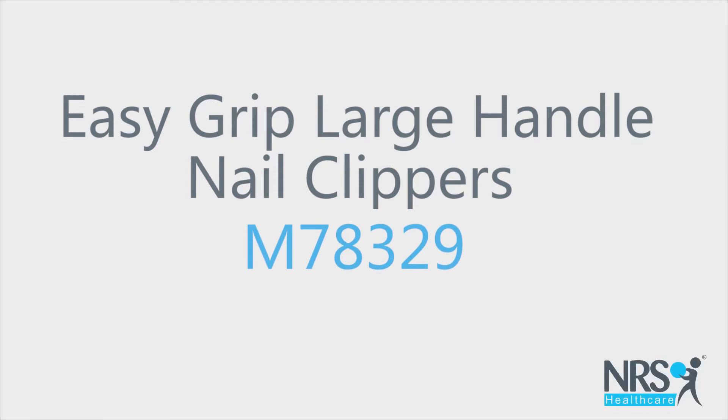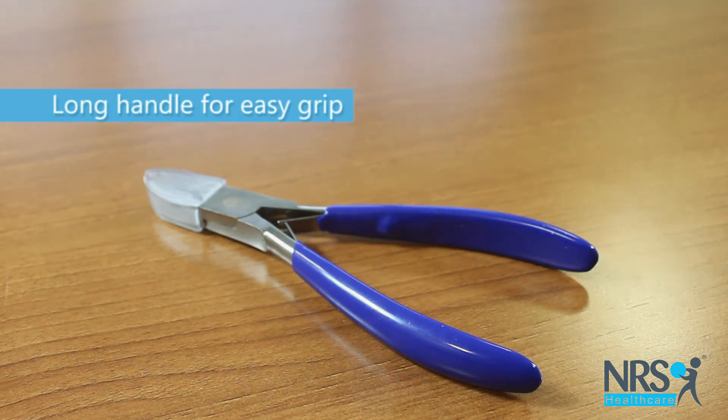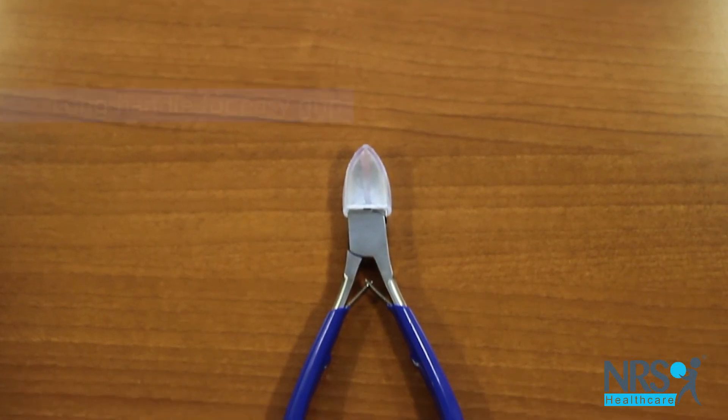Easy Grip Large Handle Nail Clippers. These clippers are ideal to make it easier for you to cut toenails, especially if you have difficulty bending and reaching.